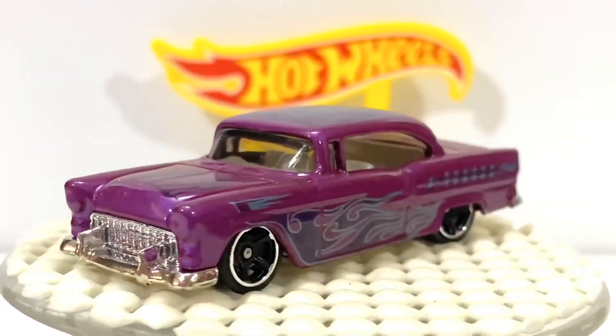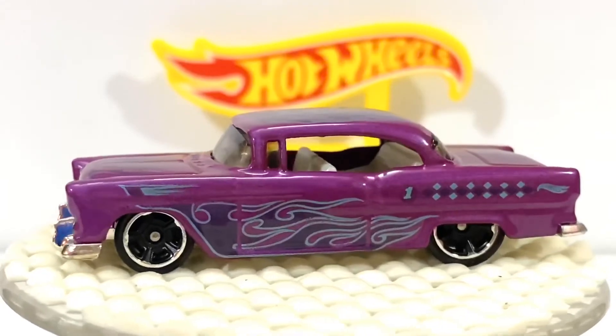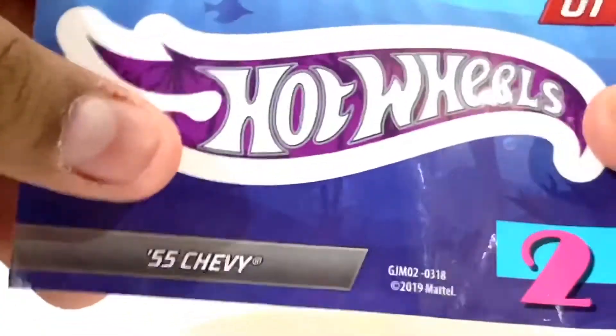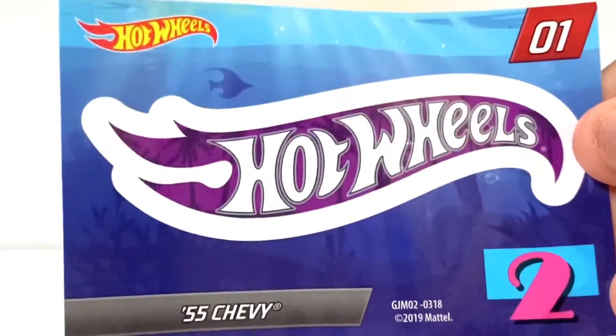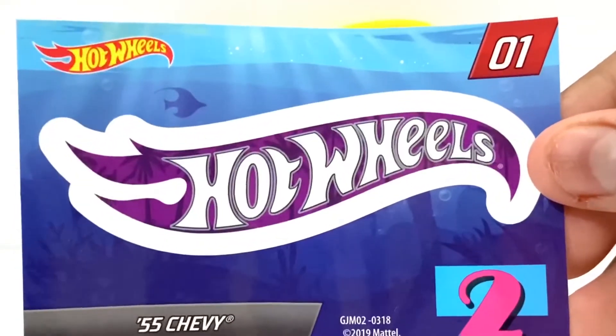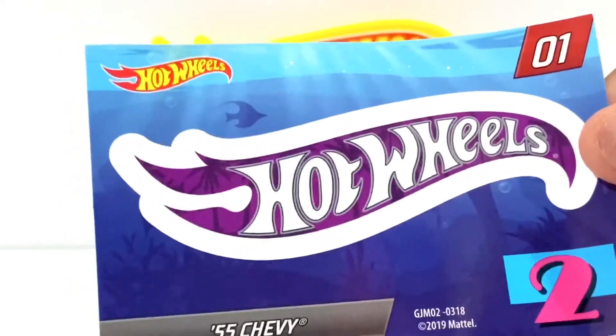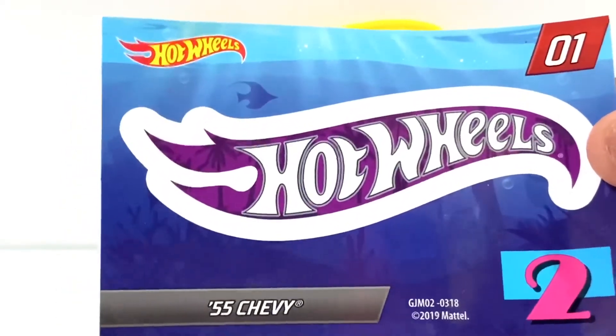It also includes this sticker right here. So this is a purple Hot Wheels sticker - you can stick it anywhere you want. There's the car, 55 Chevy.